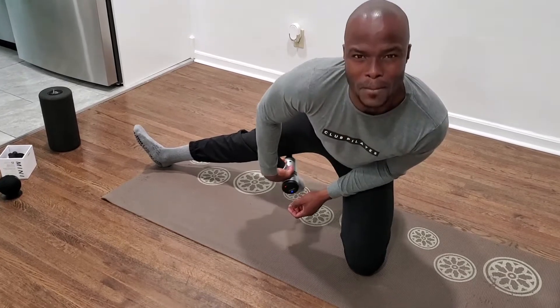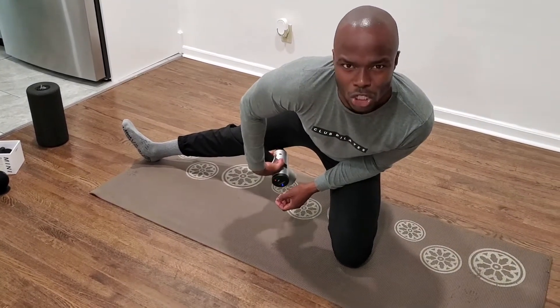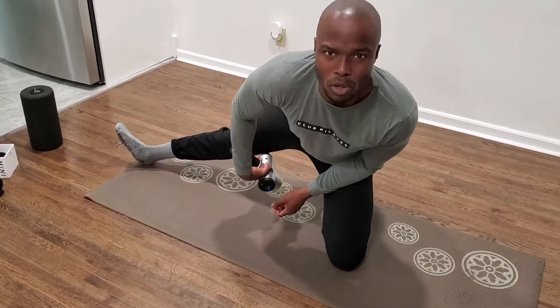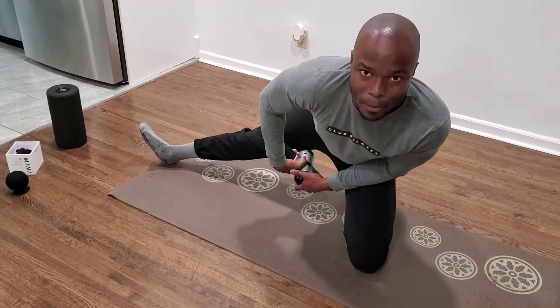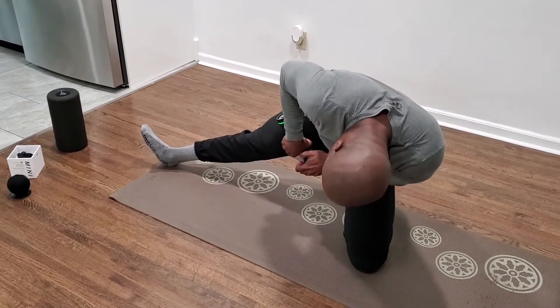I do this for about one to two minutes, just over different spots. As I'm going through different portions of the muscle group, I'll stop at a certain point and target it a little bit more.